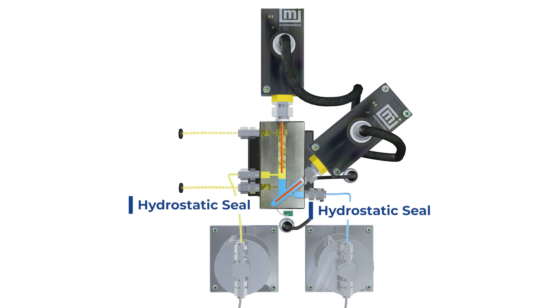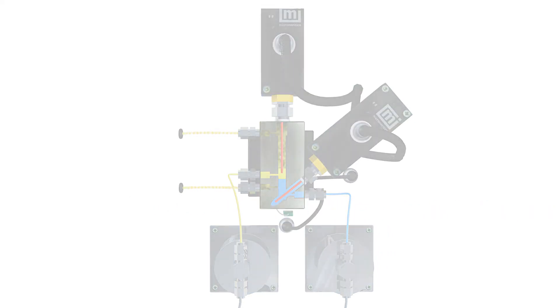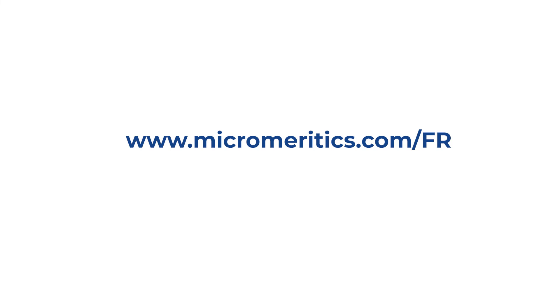To learn more about the Micromeritics L2 liquid-gas separator and how it can enhance the separation performance of your catalyst experiments, visit micromeritics.com/FR.